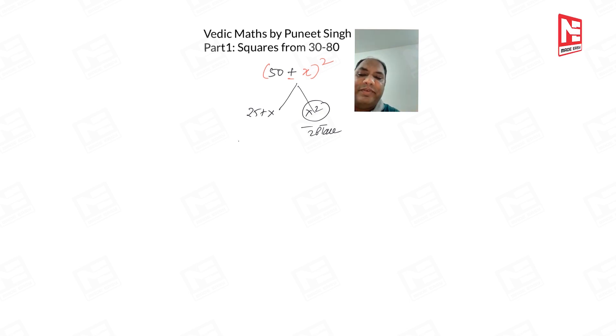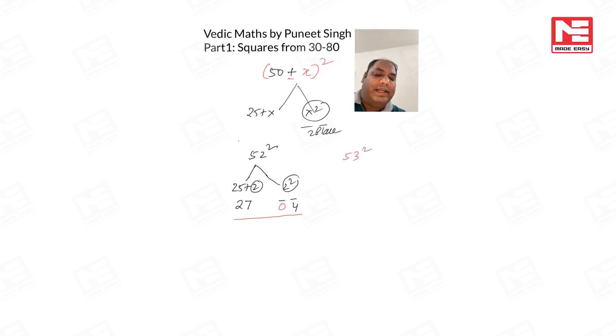Let us quickly discuss what happens when x² gives fewer than two digits. For 52²: 25 + 2 = 27 on the left, and 2² = 4 on the right. Because we need two places on the right and we only have a single digit, we put one zero ahead of it. Answer: 2704. Another example, 53²: left side 25 + 3 = 28, right side 3² = 09. Answer: 2809.